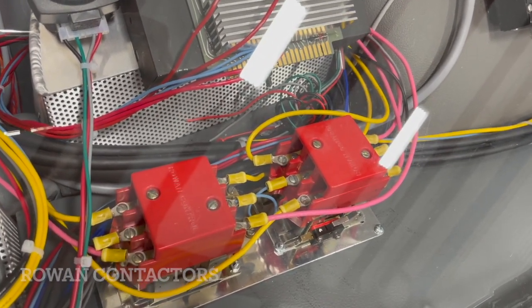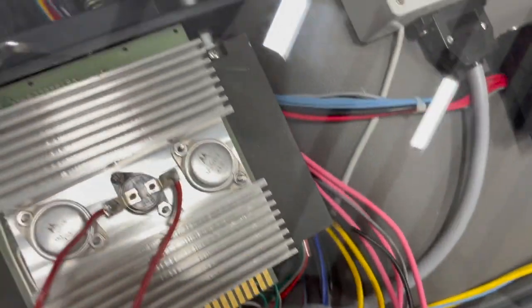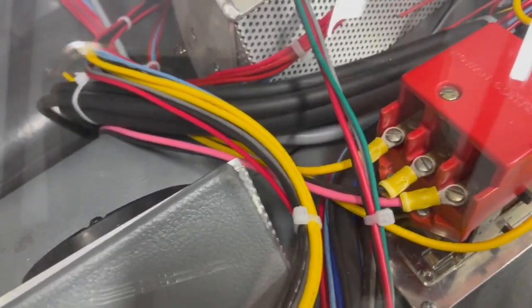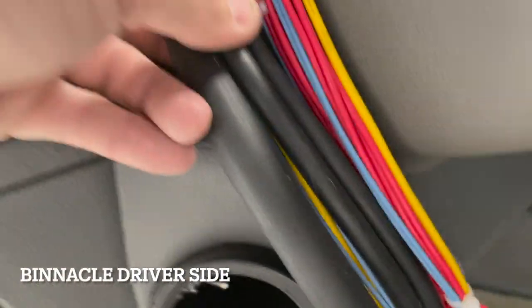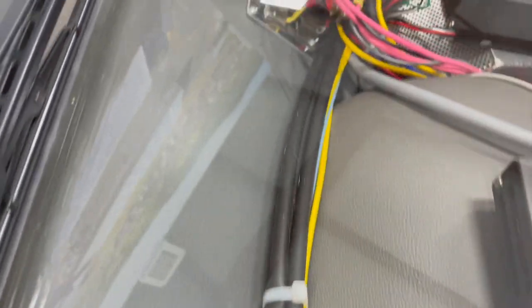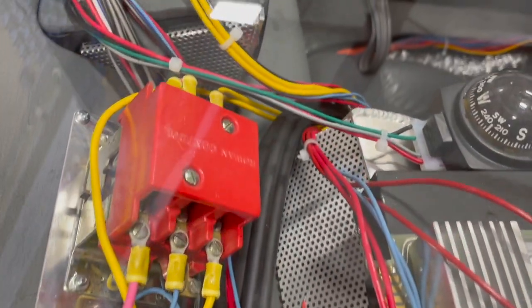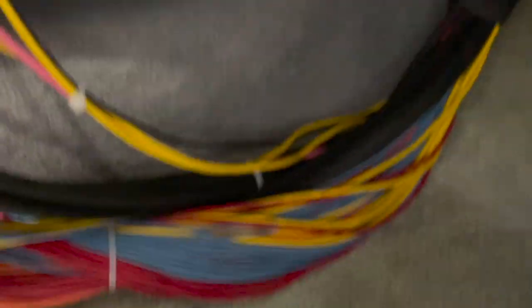Here are the Rowan contactors. All the wires on the right side of the Rowan go down in between the time circuits and underneath the dash. All the ones on the other side go down this side and terminate into the wire loom down the side of the dash. This strand with the hose and the two smaller hoses runs all the way around the binnacle in between and down the side, terminating underneath the car.